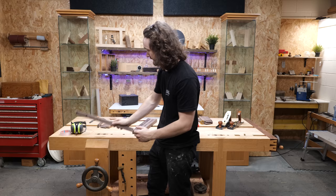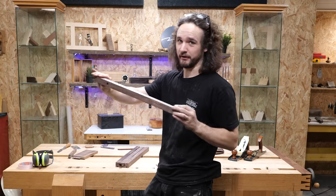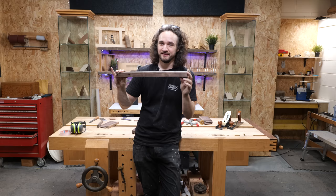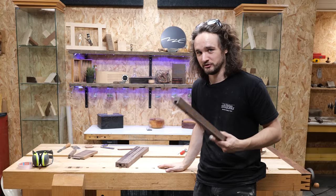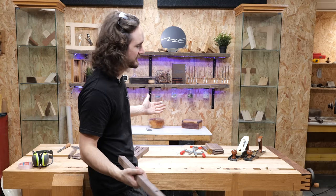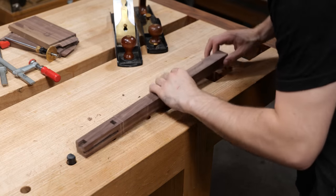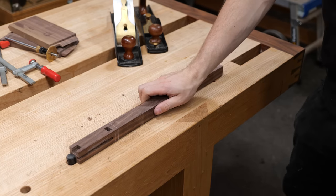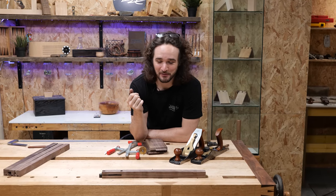When planing these legs, you want to make sure you've got support from underneath. We don't want to be clamping them in a vice like this because the wood is going to be unsupported on either side — it might be okay to start with, but by the time we start thinning out the bottom of the leg there's a chance it could flex and we won't get an accurate taper. I'm very fortunate to have this bench with a tail vice — or wagon vice as it's normally called — with bench dogs, so the leg is held securely down to the bench with support from underneath.